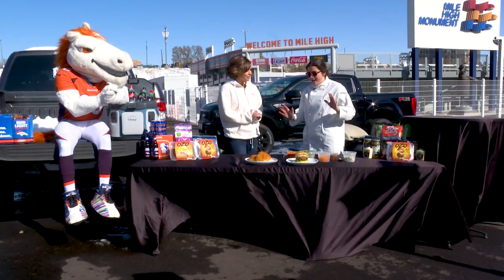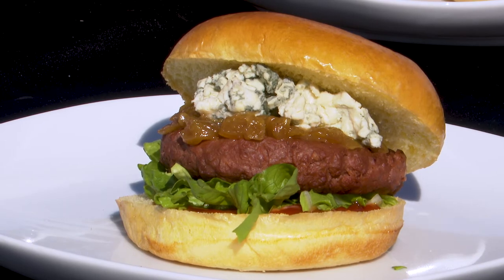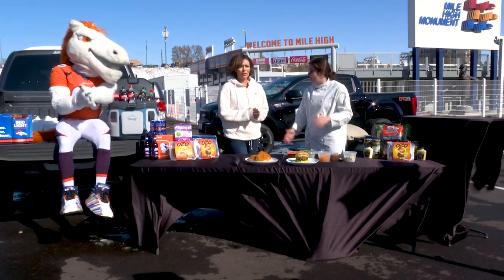We're going to be making a caramelized onion blue cheeseburger today — perfect for tailgate needs. You can make it inside, you can make it outside on a grill, wherever you normally make your burger.